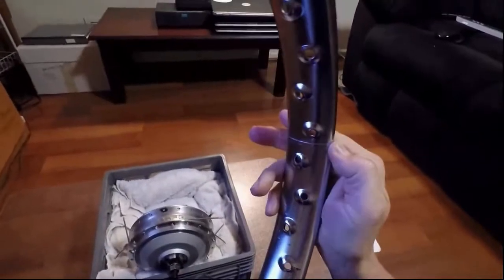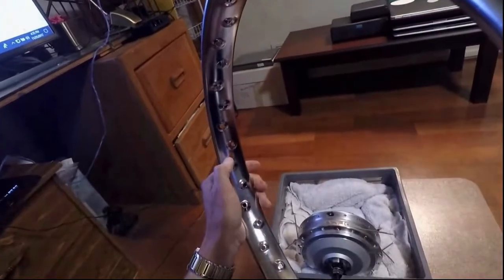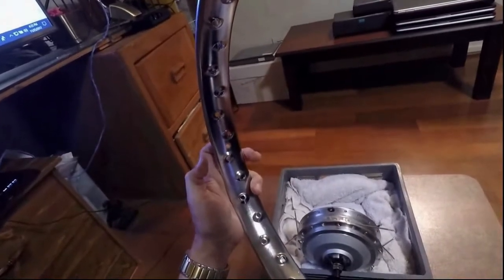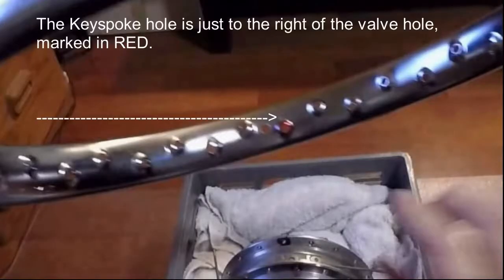Looking at the weld side of the rim, notice that the valve hole is on the left side opposite the weld. I've marked in red the spoke hole on the rim designated for the key spoke.